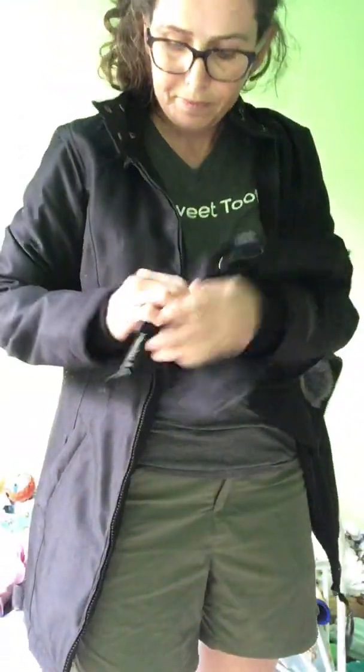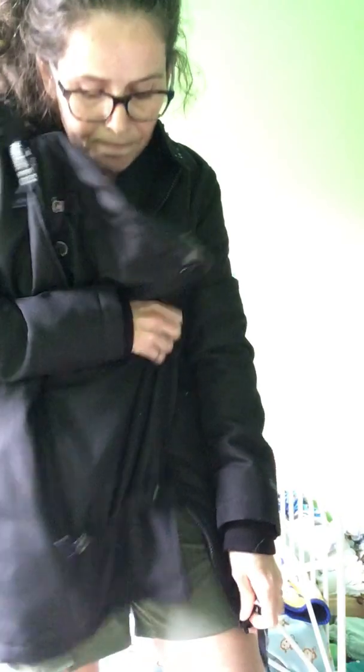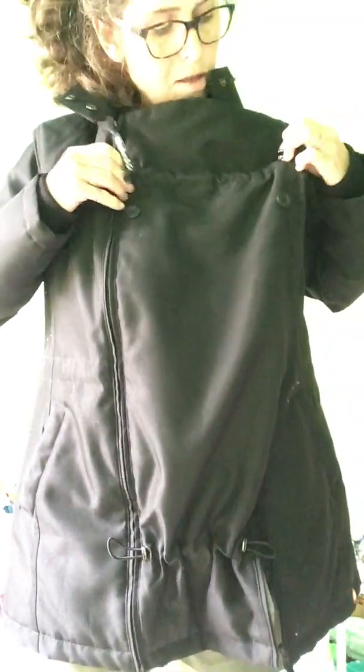So then to put the insert in, just zip in one side and then you can zip in the other down here and zip up. Now there's a cincher here — if you're wearing a smaller baby you'd probably want that fully cinched. And then up here there's another bungee. If you were using this as a maternity coat you would want this cinched up too, so that it's giving you the biggest amount of expanse right over your bump.